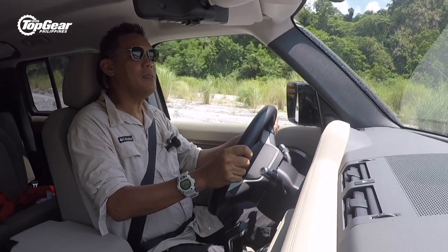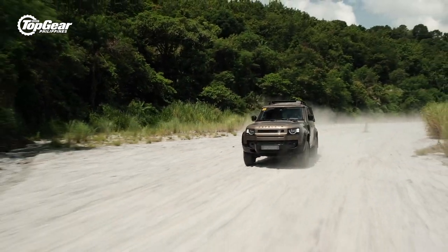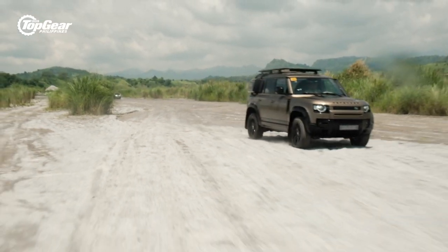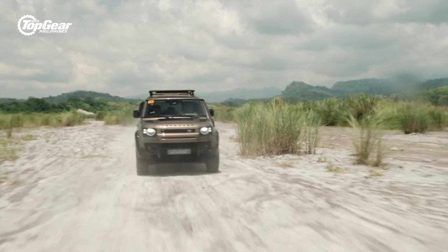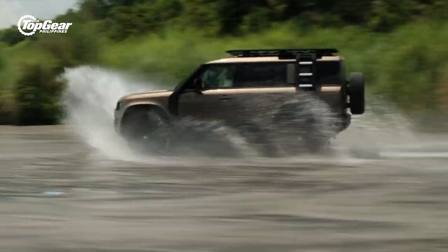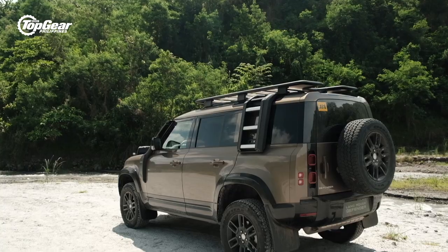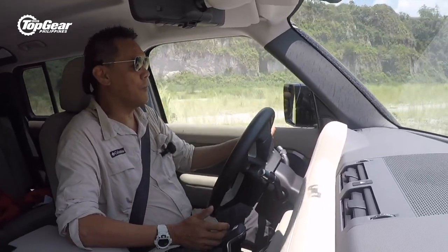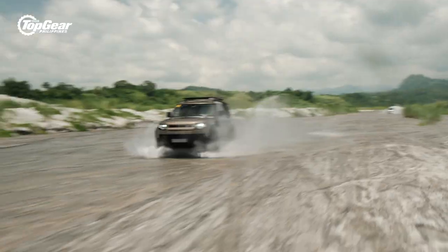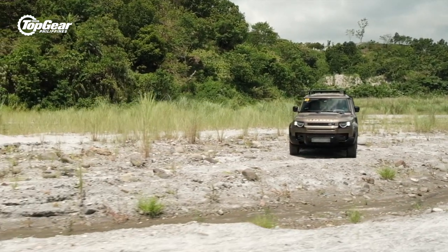Going back to ground clearance — people will say that's just the size between the body and the ground. But there are several considerations: the approach, breakover, and departure angles. Judging from the numbers, the new Defender is going to be quite hard to match. On durability — one of the key elements the previous Defender has been known for — its rigid frame chassis has been the stuff of legends. But the actual monocoque frame of the new Defender is actually stronger than the previous ladder frame chassis.